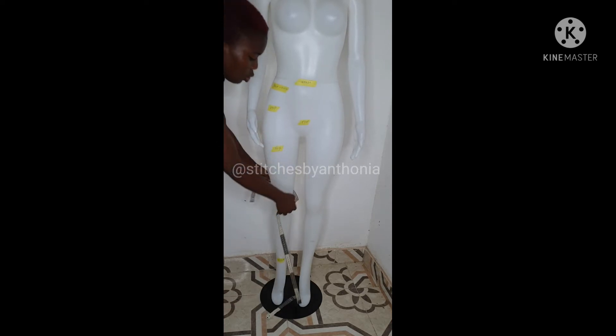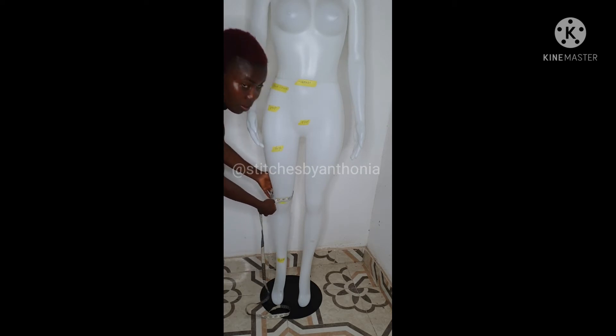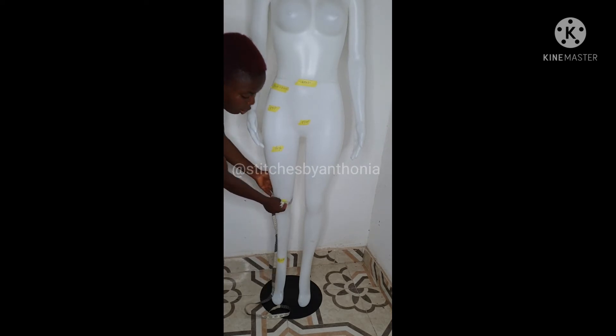After you've done that, you need to measure your knee. You need to measure your round knee.